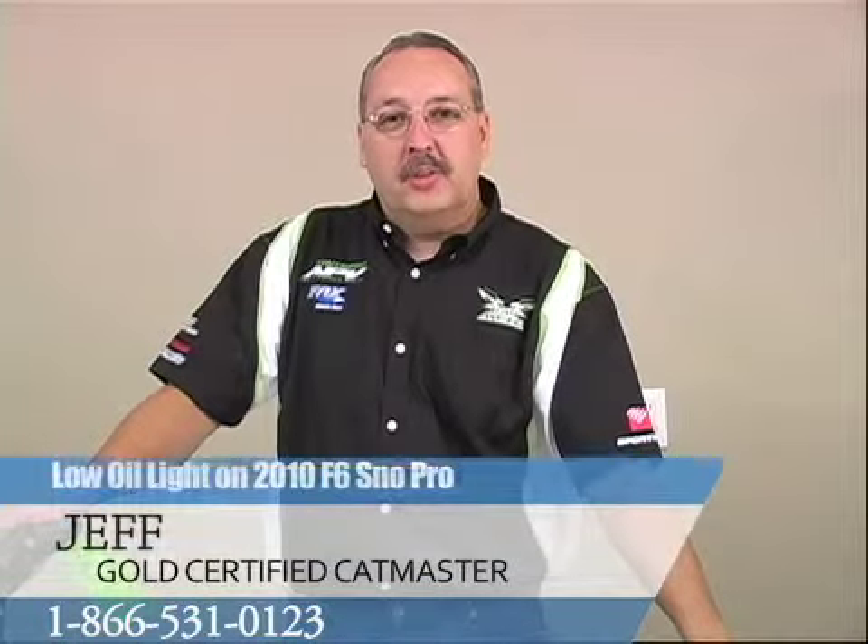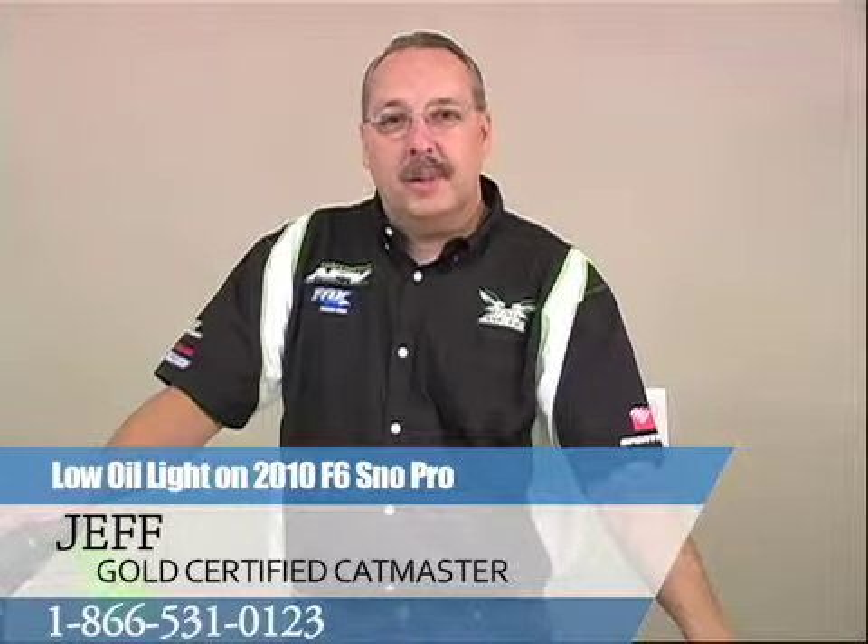Thanks for watching. My name is Jeff. For more information, go to FunOutfitters.com or give us a call at 866-531-0123. Thank you.